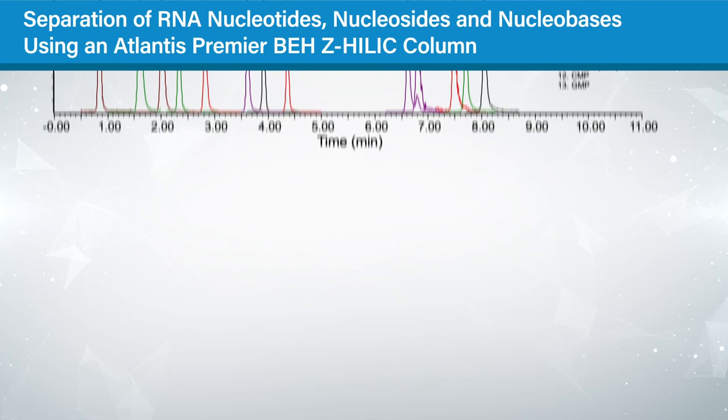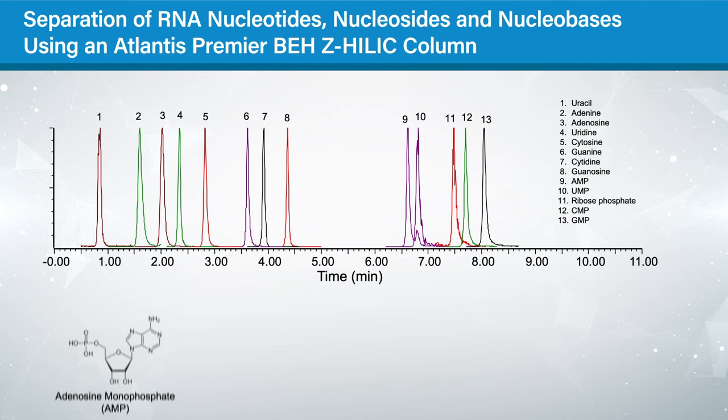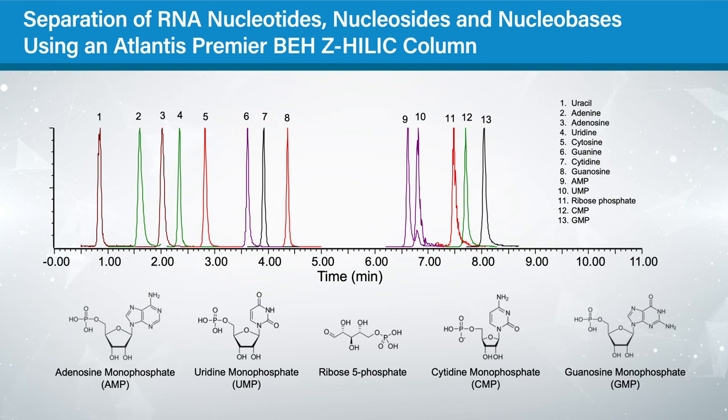While BEH-Z HILIC columns are useful for a wide range of applications, one area where they're particularly enabling is in separating nucleotides and related compounds. The combination of high efficiency, strong retention, and good peak shapes for phosphorylated compounds results in this excellent separation of a mixture of 13 nucleotides, nucleosides, and nucleobases.